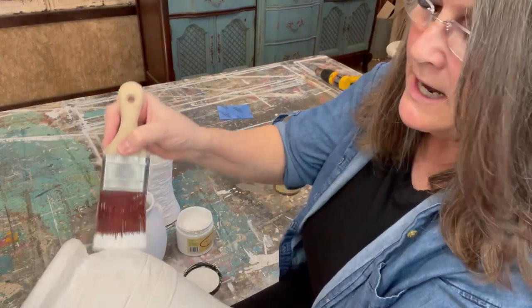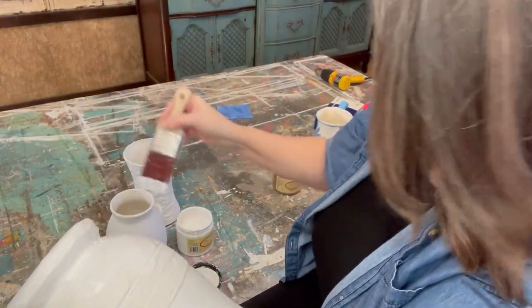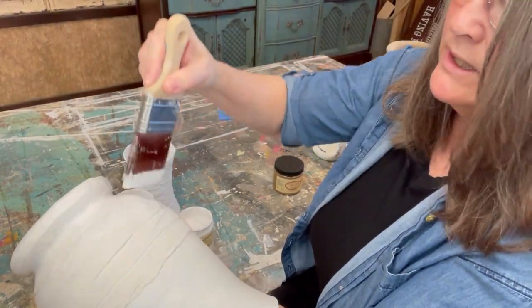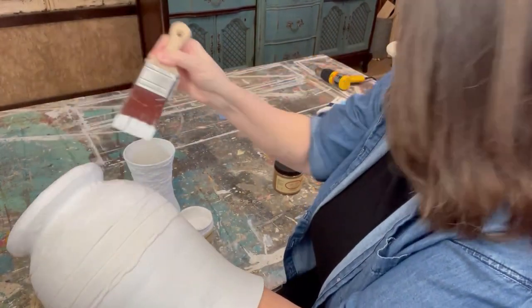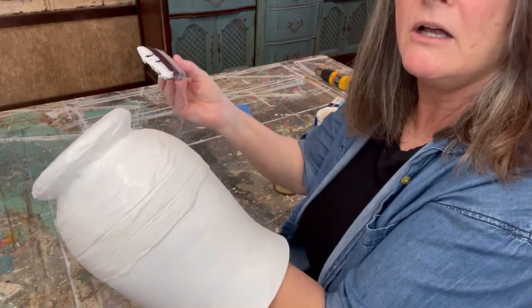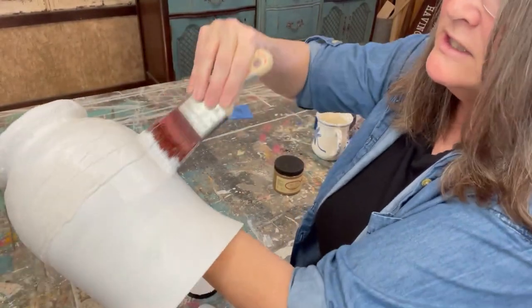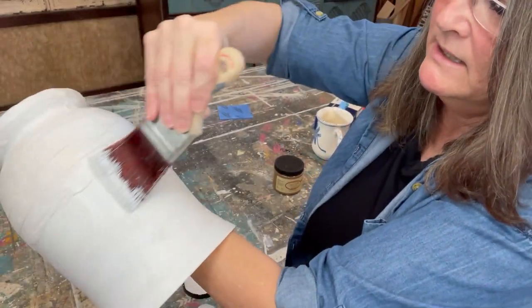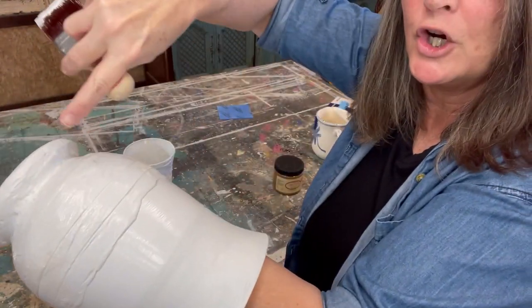The next step is painting. I picked up some Dixie Belle chalk mineral paint and I'm going to do white — the color is totally up to you. I'm doing white because I'm going to add another color to accent it, and my home colors are very neutral. I'm going to give it a good coat, let it dry, then come back with a second color. On this vase I didn't put texture all over it, just at the bottom, but I'm going to paint it white and have the bottom a darker color and the top a lighter color.